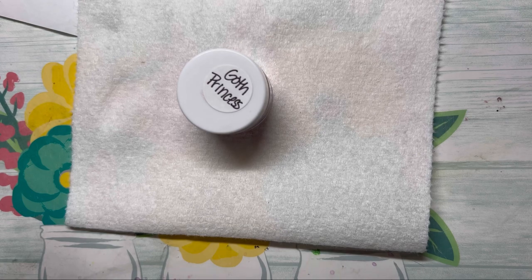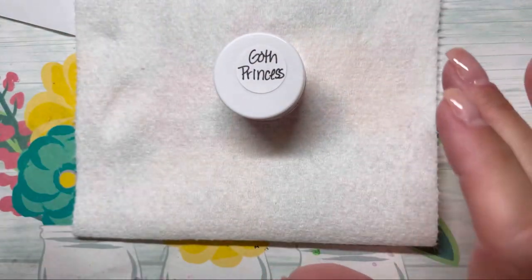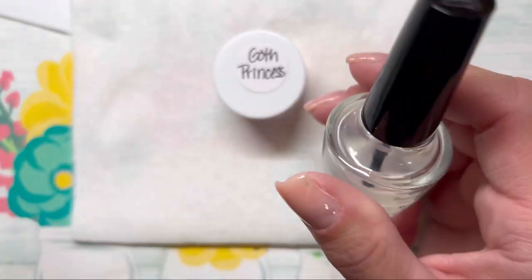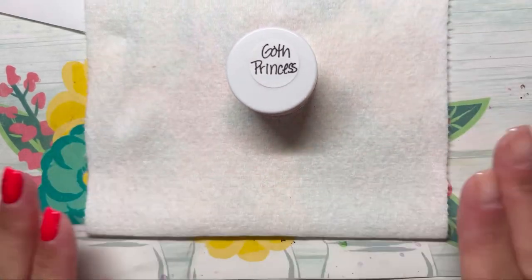Sorry, I had to get a drink. Oh shoot — wait a second, I need to do my freaking peel base. I'm going to apply my peel base real quick and I will be right back. I can't believe I forgot that part. All right, we're back. Sorry about that — I totally forgot about that.